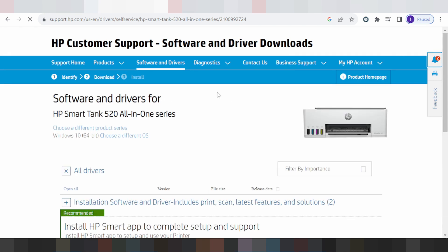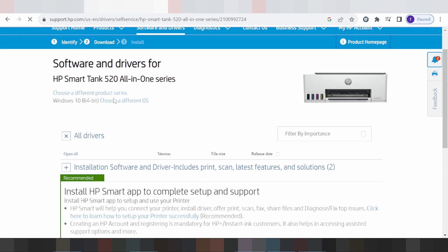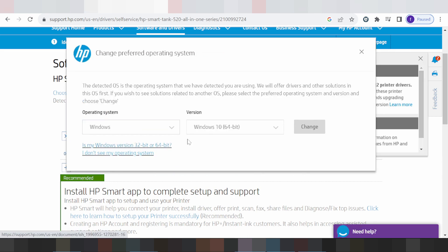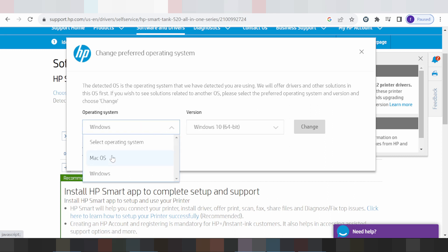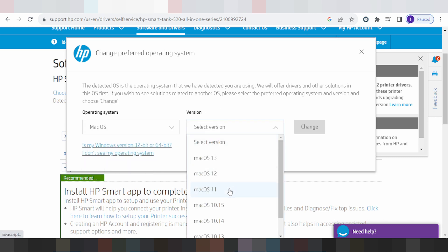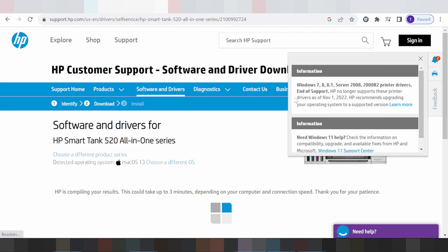My operating system is Windows 10. If you need to change the operating system, you click here and it shows different operating systems. It can also detect automatically for Windows 11. If you are on Mac, this here is the Mac version — you click here. Mac 12, Mac 11, Mac 13 are available, and I am testing on Mac 13. Click Change.